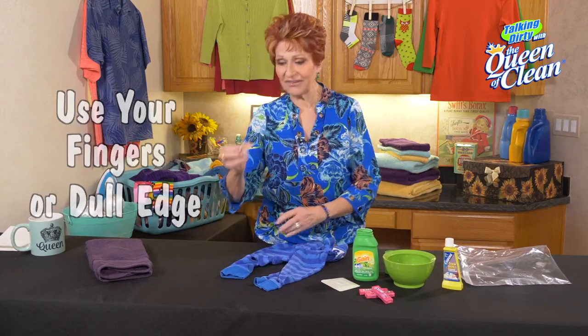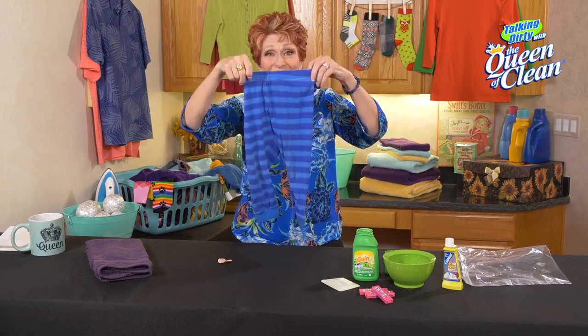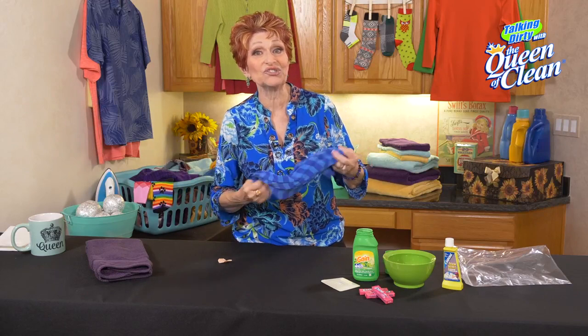I'm just going to take my fingers — is that not amazing? How easy was that? No gum stuck on there. Doesn't matter how many times the kids bring home gum on their clothes, you can get it out.